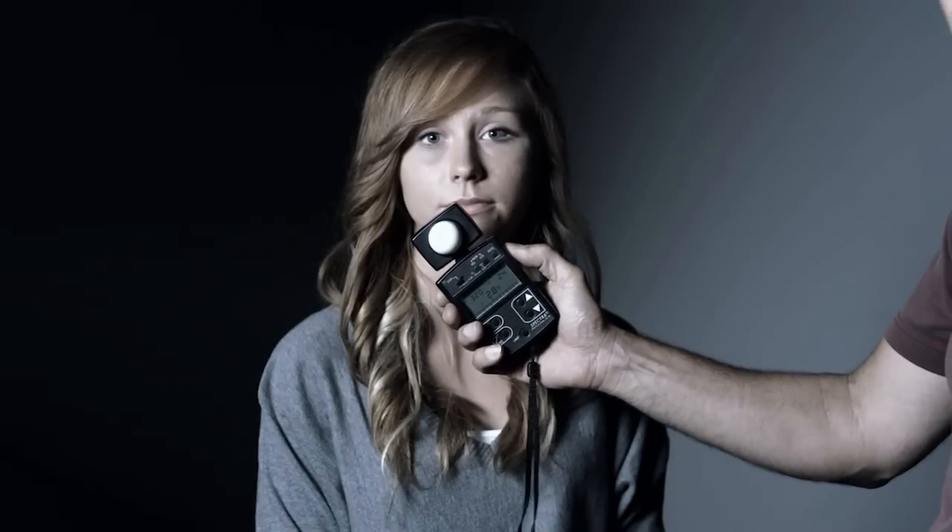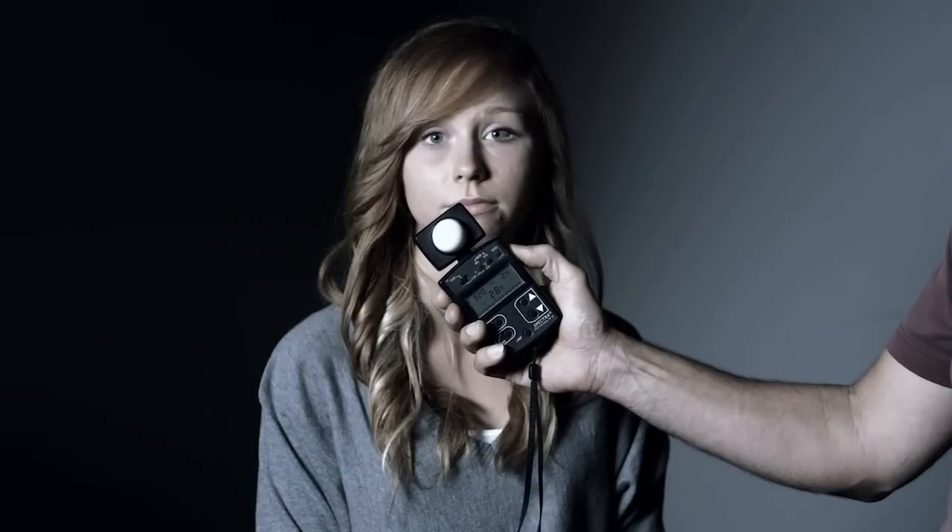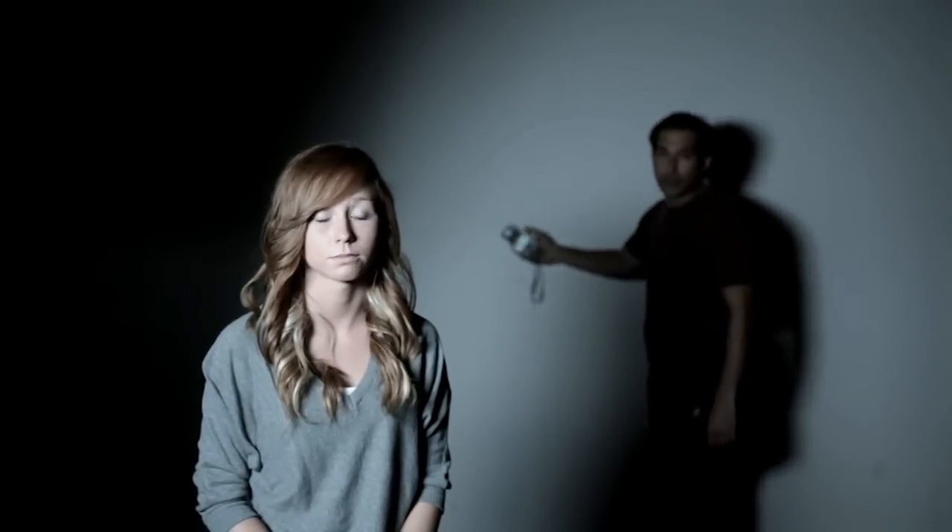A light reading directly to the camera is just a little bit over a 2.8 — about 2.8 and a half. Now looking at the fall-off, taking a quick reading on the back wall with only one light on in the setup. Exposure-wise on the back wall it's fallen off pretty well — it's under a 2, about 1.5 at 320 ISO.